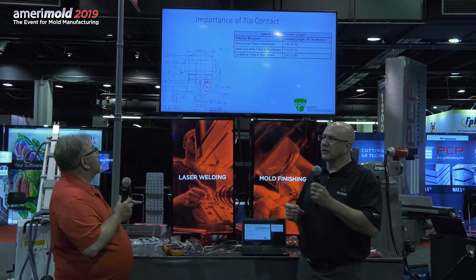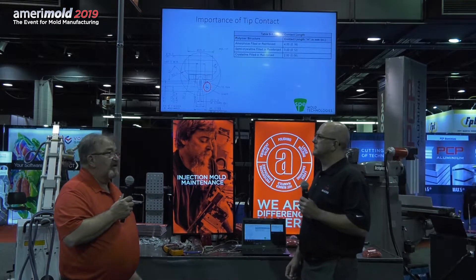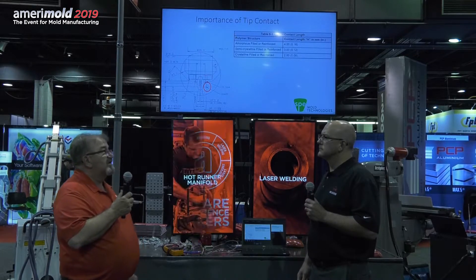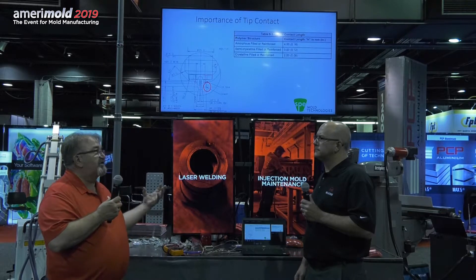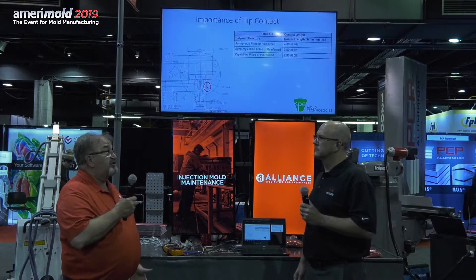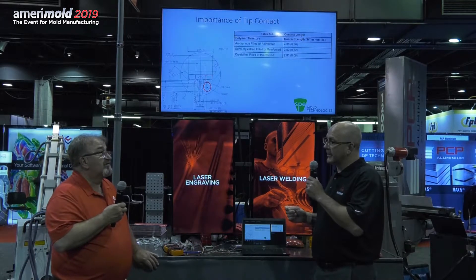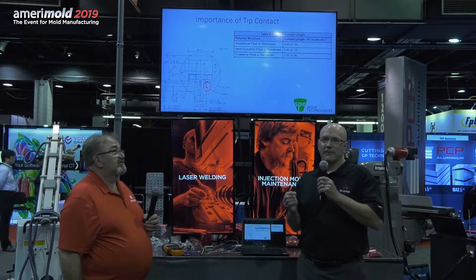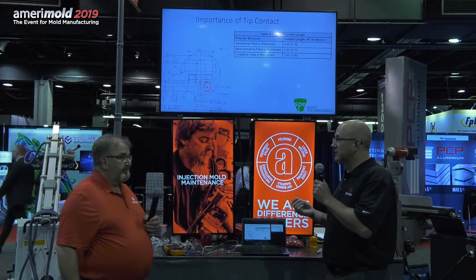Tip contact is another concern — material differences can change the amount of tip contact you need. You can use beryllium copper, and a lot of companies have moved to carbide tips. Different tips will draw off or dissipate heat faster than others, so you have to be careful with the tip type. DME, for example, has multiple grades of tips you can get to regulate your heat. Also, the plastic material itself matters: if a manifold was specced for a material requiring more tip contact and you switch to nylon running at a higher temperature, you'll need to reduce that tip contact.